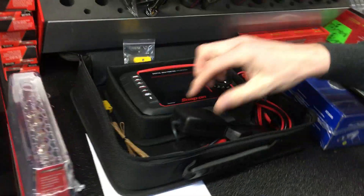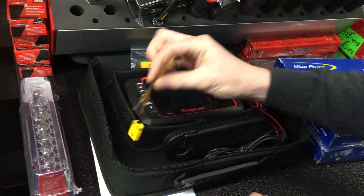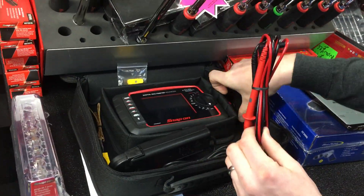When you buy the product it comes in a soft case, and it comes with your spark plug pickup. It also comes with a temperature pickup and a good set of leads with some croc clips.